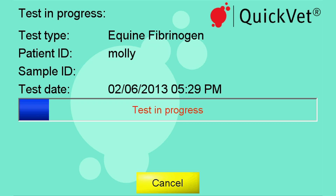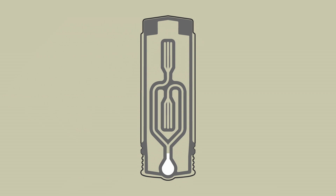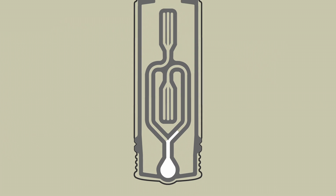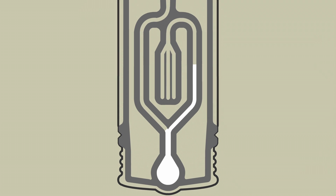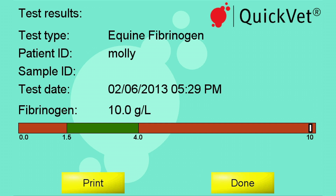While the test is running, let's look into how it works. When a plasma sample is loaded into the cartridge, the reagent is dissolved and initiates the fibrinogen to fibrin conversion. The Quick Vet analyzer monitors the dynamics of the conversion process by calculating the fibrinogen concentration, based on the measured loss in light transmission through the microfluidic reaction chamber. When the instrument beeps, the test has been completed and results can be viewed on the display.